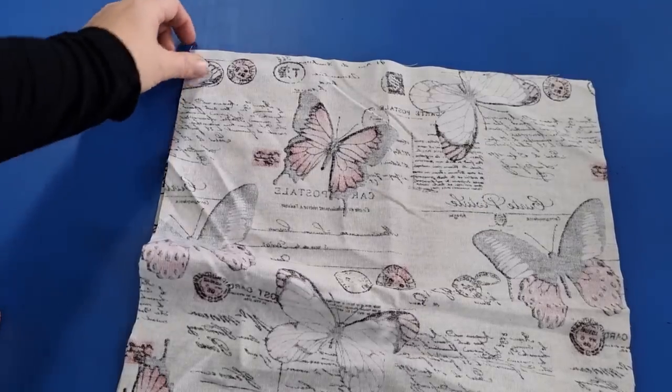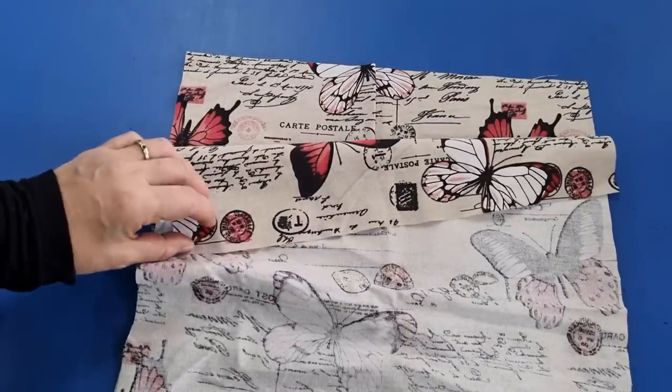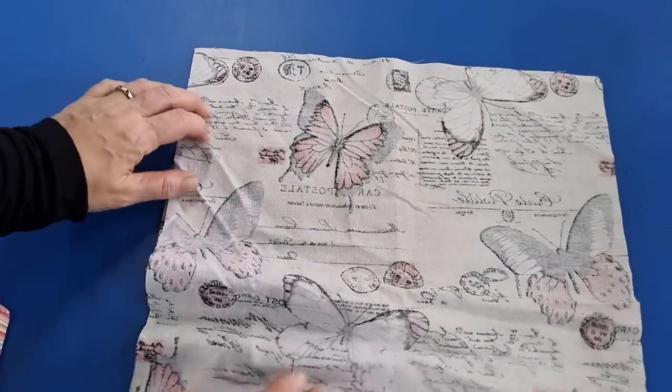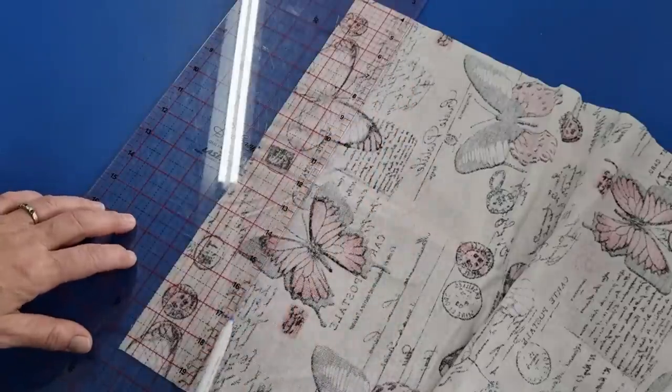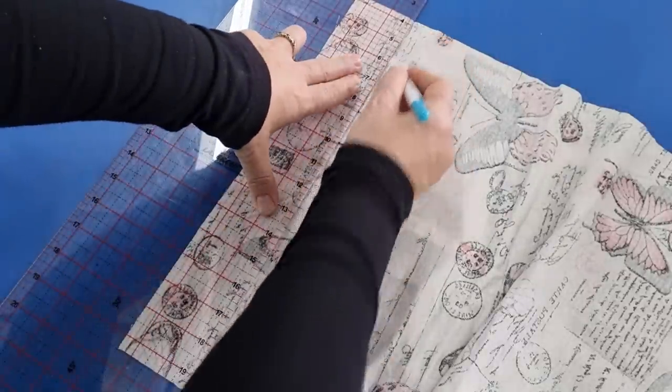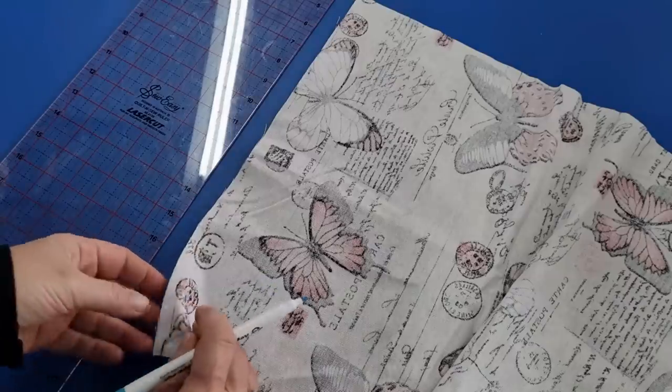The first thing we want to do is mark a line right across the top of both pieces, 2 and a half inches from the top edge (6 and a half centimetres). Just draw that in and do the same for the other piece.